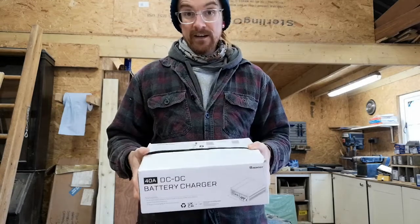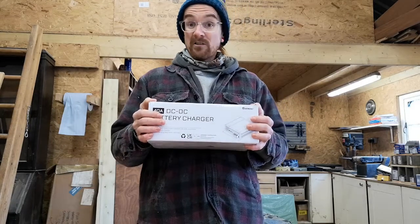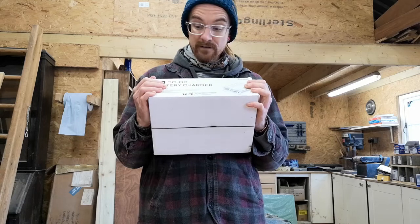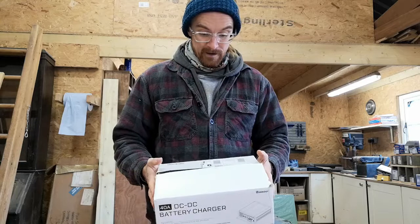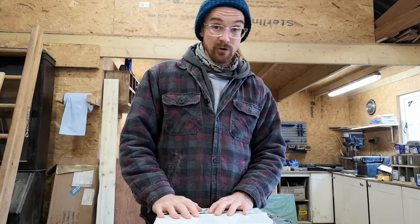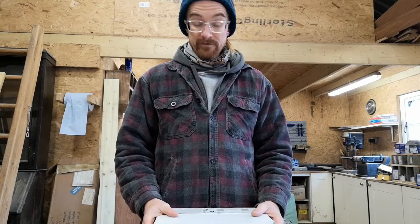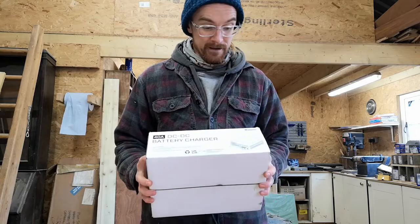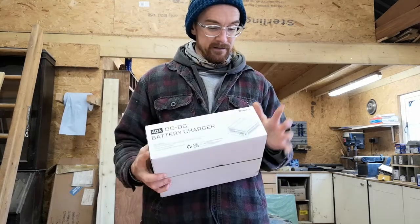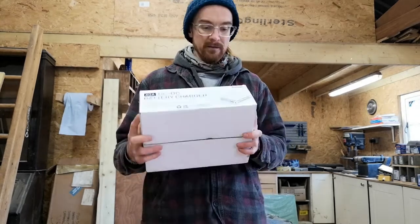Renogy aren't sponsoring this video — this is purely us. All of our electrics in the van, the big components, are all Renogy because we like their products. They're very efficient, very good, and good cost as well. They're sort of mid-range but they've always got sales on. We actually got this in a Black Friday deal — about £40 knocked off, so we got quite a good deal.